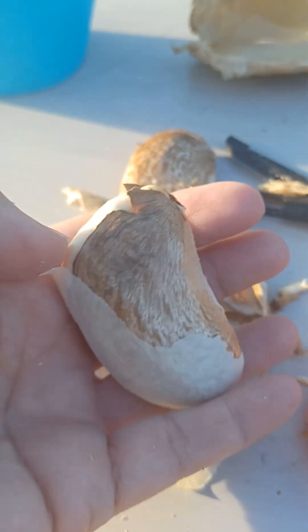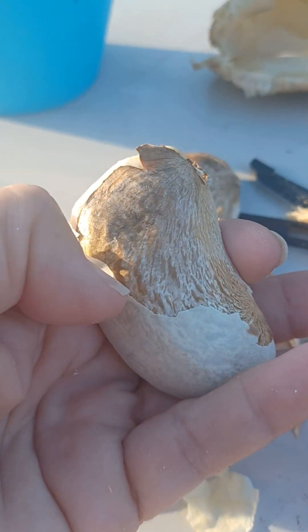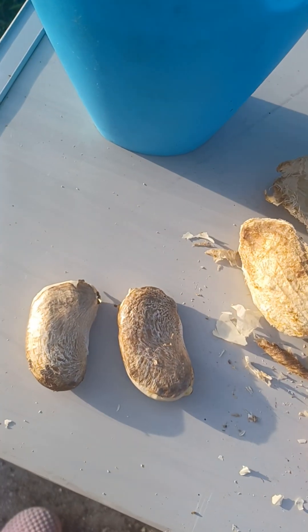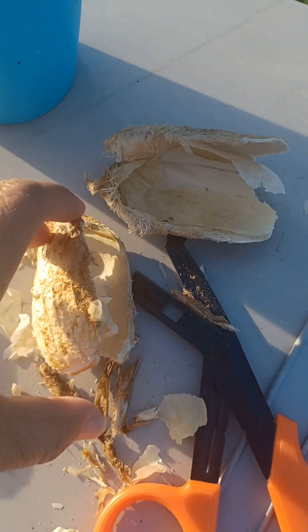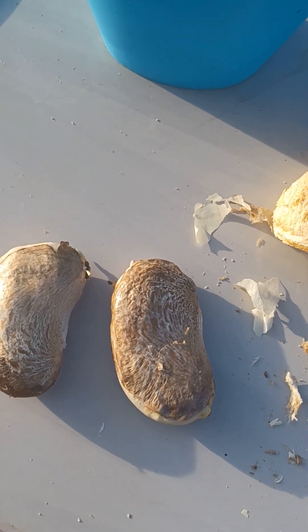I'm peeling this top layer here — it comes off fairly easy. So that's it, I have my two seeds. Those are the empty shells, and they're ready to be planted.